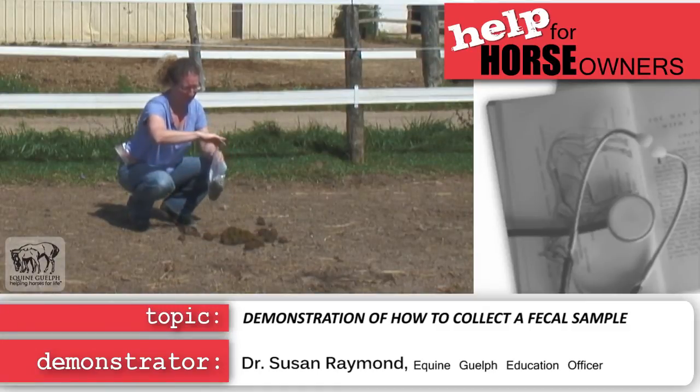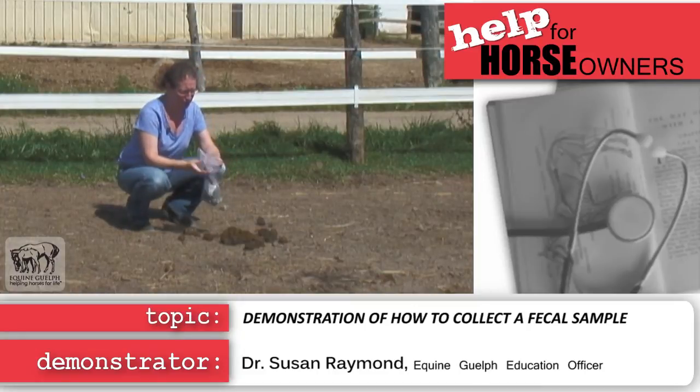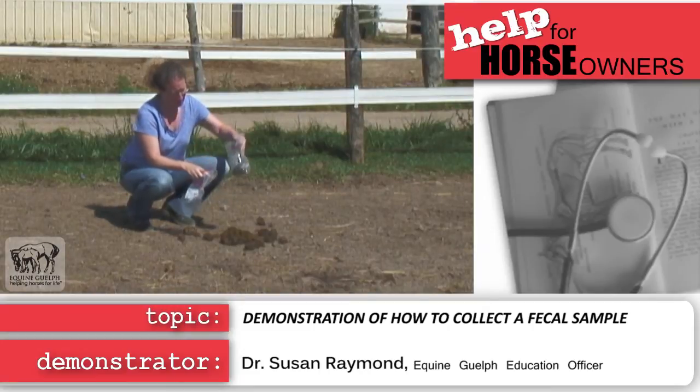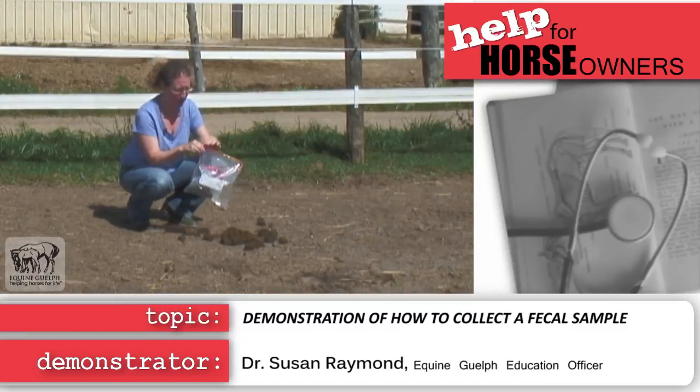Take a second ziplock bag. Make sure you've identified the horse's name and the date, and from whom the sample is from. Put your sample bag into the second bag and close it — now you have your sample ready.